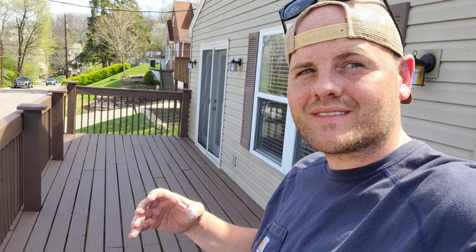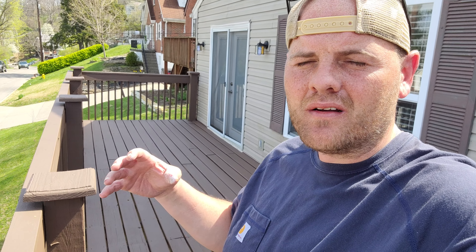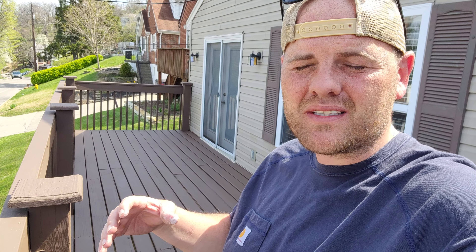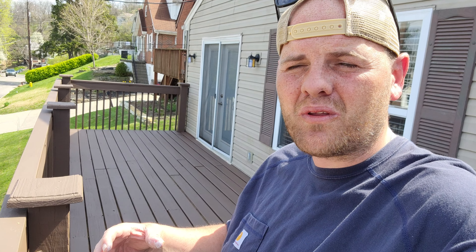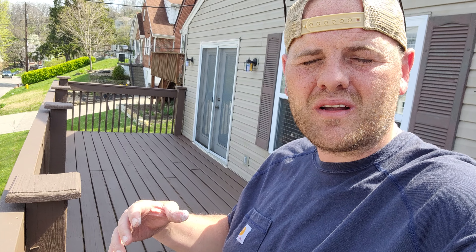This is the Bulldog deck — a Ludlow, Kentucky deck system that suffered massively from sun damage. It had bad planks, fastener corrosion, mildew growth, algae growth — just a really weathered deck system.